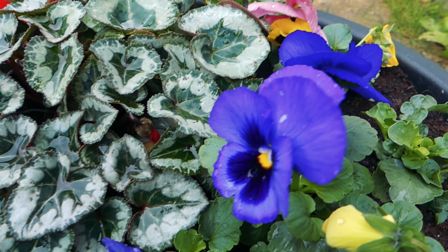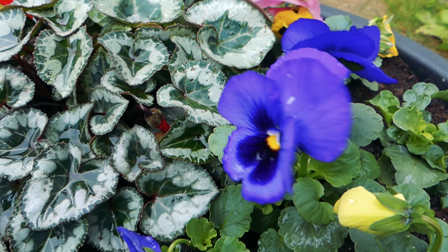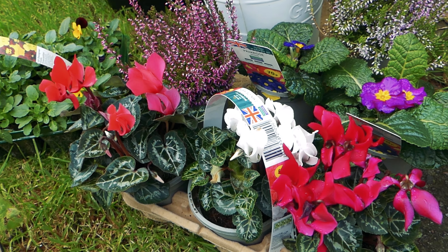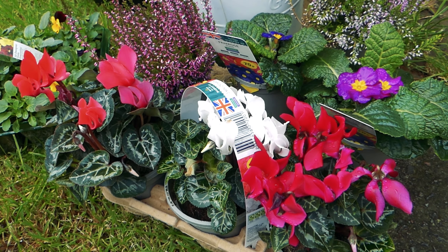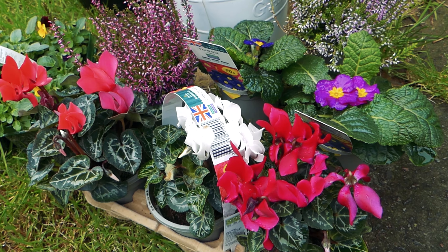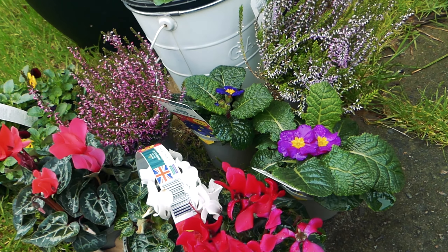Today I'm going to be doing a simple planter to hopefully give us some colour over autumn and winter, and especially 2020 we need some colour. I'm just going to be using a little selection of hardy plants that I picked up from the local supermarket, but obviously you can get them anywhere really this time of year — garden centres, supermarkets, wherever.